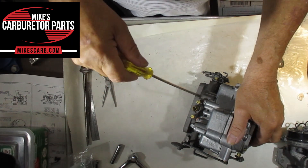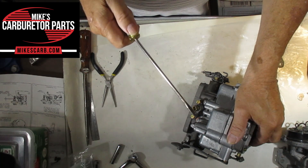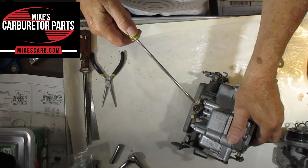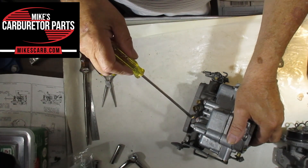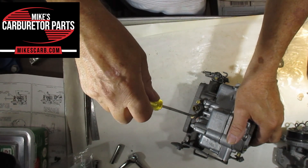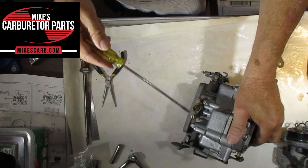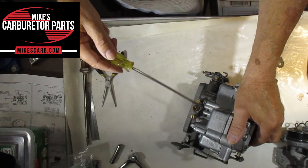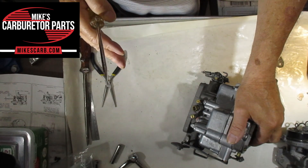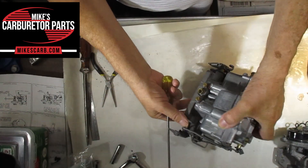You want the vacuum meter to be nice and steady, and your RPM gauge steady. The way I do it is I start turning in — when the engine starts to lag, I turn it back out a quarter turn. Do the same on the other side, doing them equally, going back and forth until you get your best steady idle at the correct idle speed.